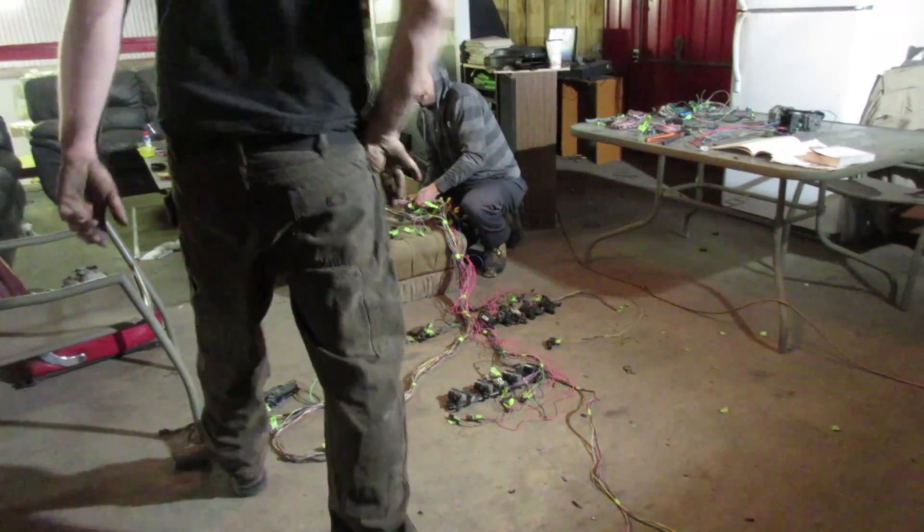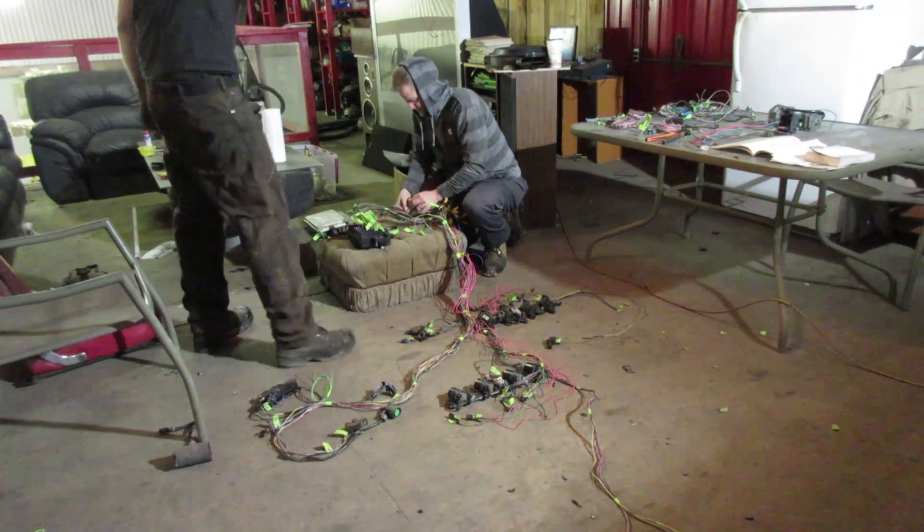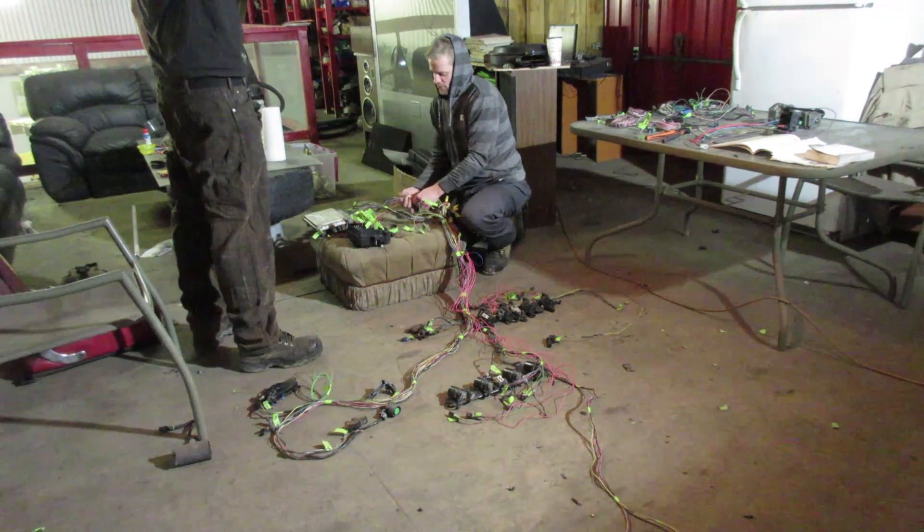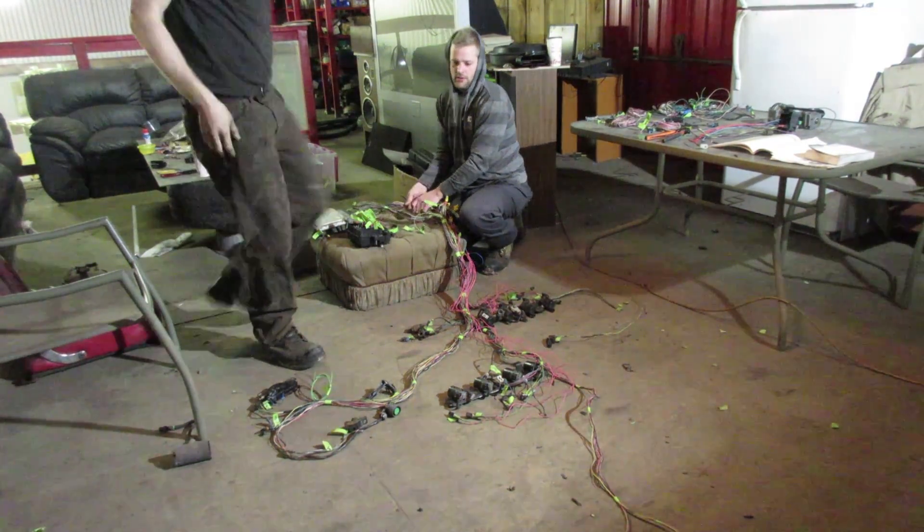Hey, make it out. Good, good. Yeah? Good. What's left? Not much. Just need an OBD2 port. OK. Yeah, no problem. I got one.